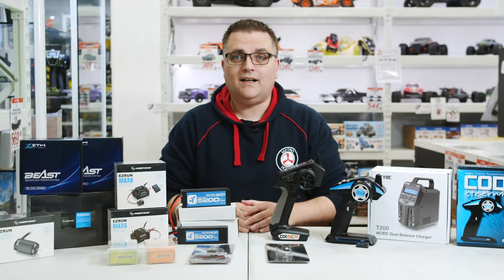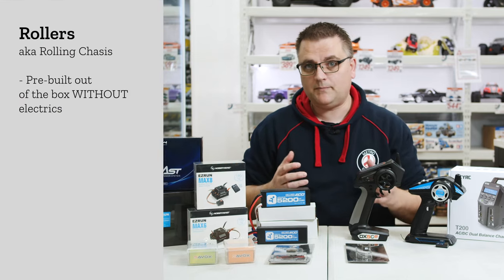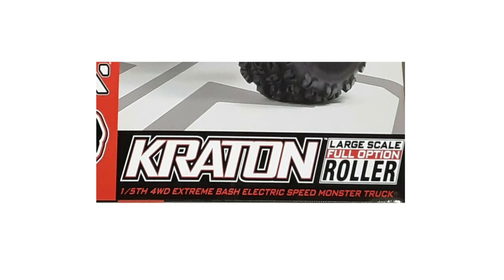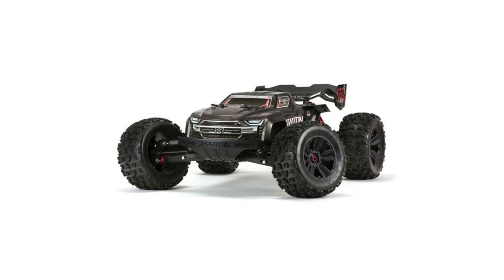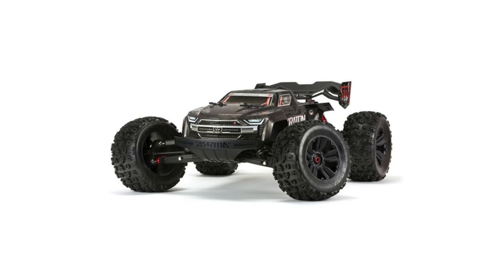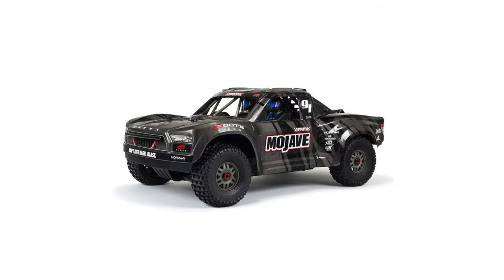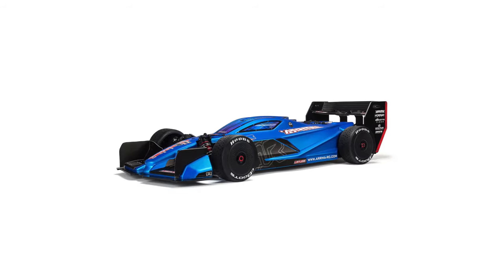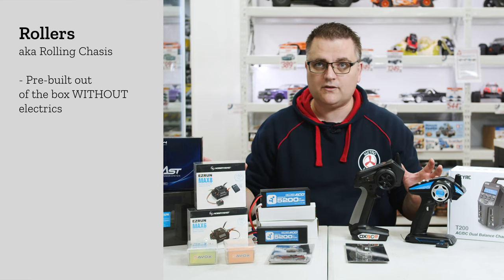The next category is roller. Roller basically means the car comes out of the box fully built and ready to go, but it doesn't have any of the electrics. This mainly applies to some of the Arrma cars we sell here at the shop, such as the Kraton 6S and 8S, the Outcast 8S EXB, the Mojave 6S EXB, and of course the Limitless — the speed car which looks a bit like an F1 style car — which just comes with the car fully built, body painted, but none of the electronic components included.